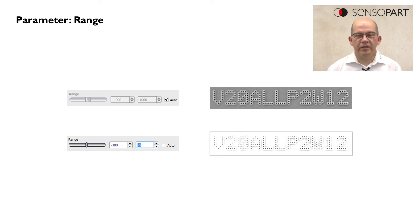Here we see a setting of the range parameter to filter out only the deepened parts of the image, which are the black dots. If we set the range parameter to negative values, as done here, only the black dots of the image are left over and the other parts are removed.